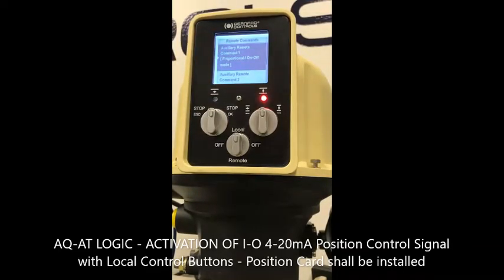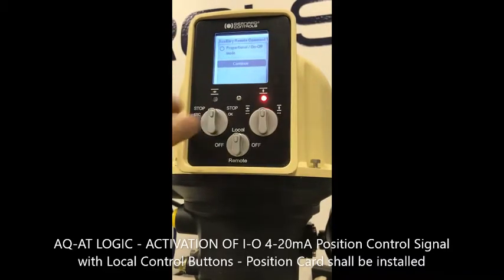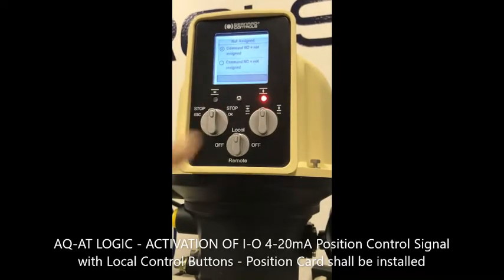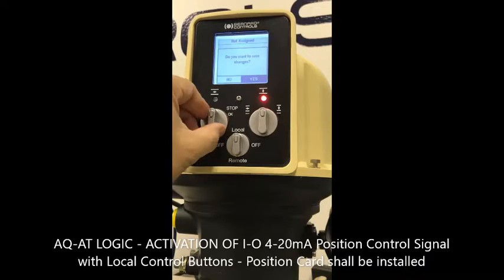That proportional on-off mode option has to be removed. Select 'not assign,' then continue. For the command on normally open, select 'not assign' as well. Then select save. Confirm that you want to change by selecting yes.